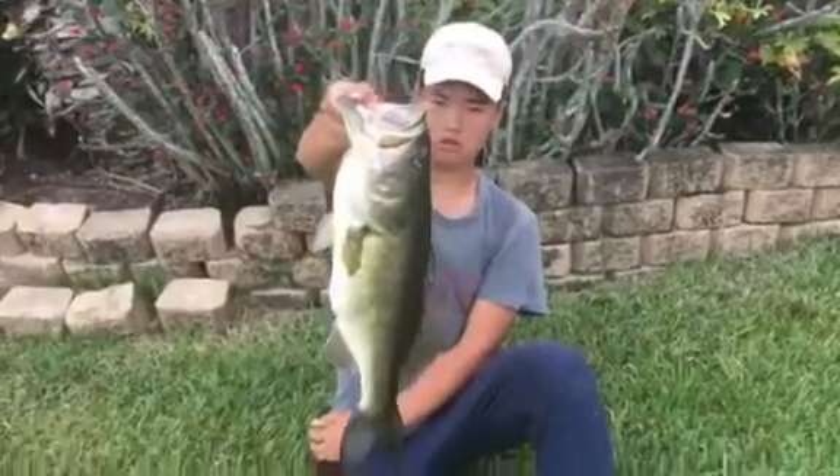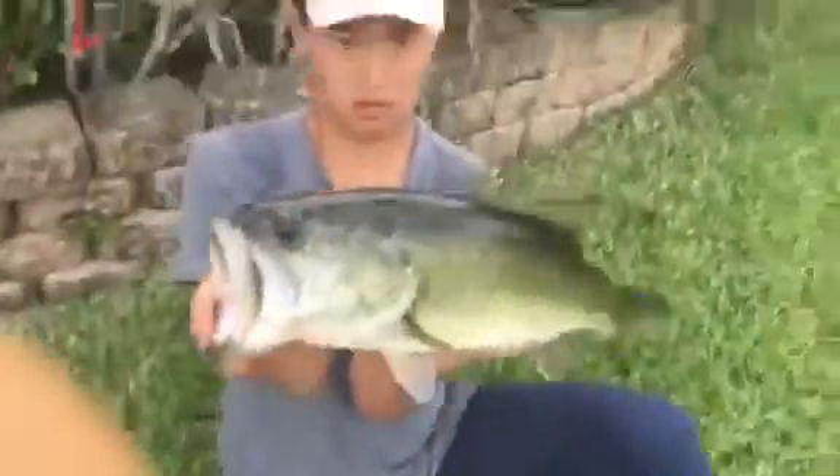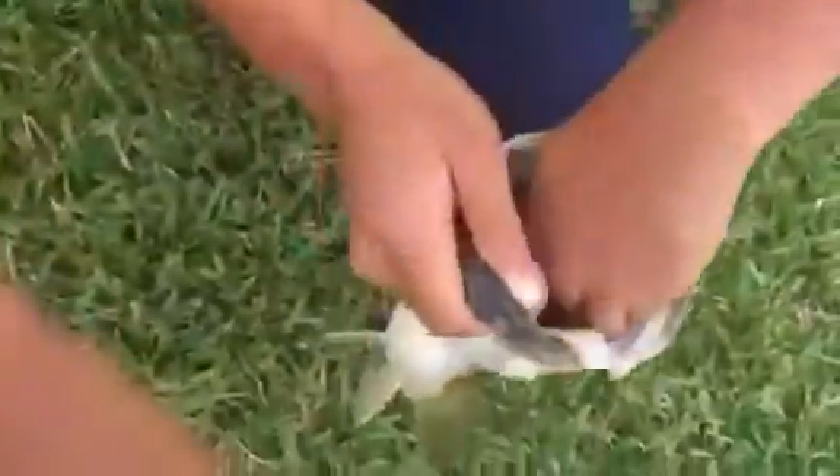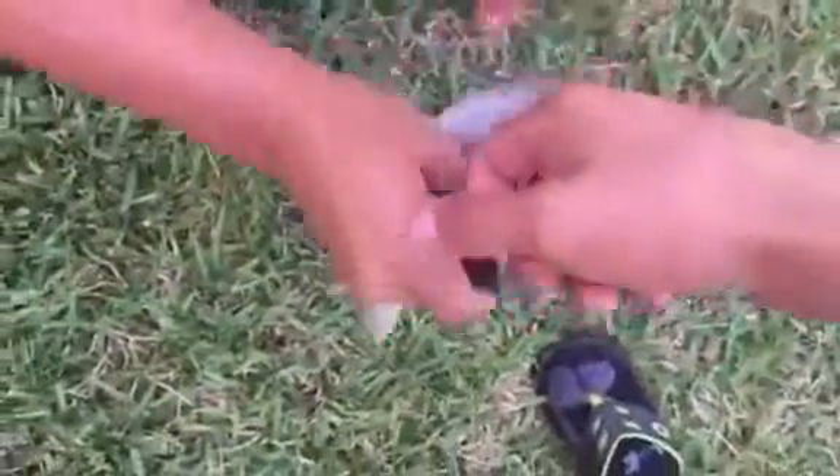All right guys, we finally landed this toad — five point six pounds! All right, let's get a look at that big mouth. I'm six foot two so I have pretty decent sized hands, and I'm going to show you guys I could freaking shove my entire hand down its throat easily.